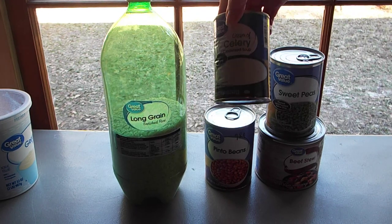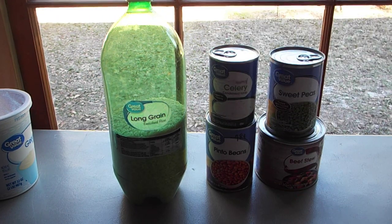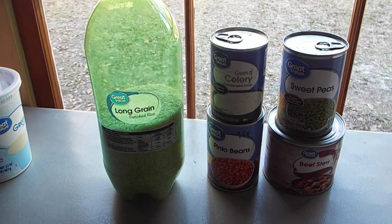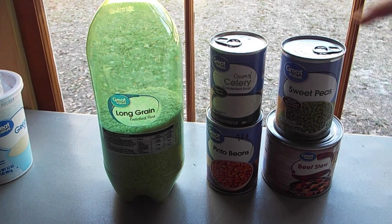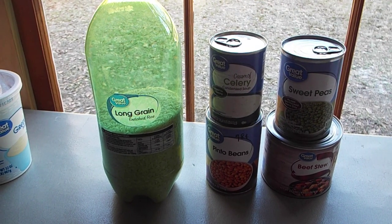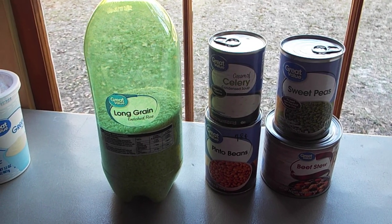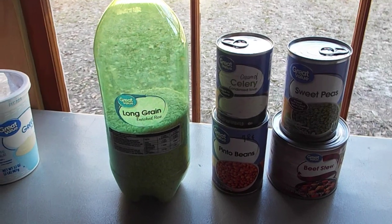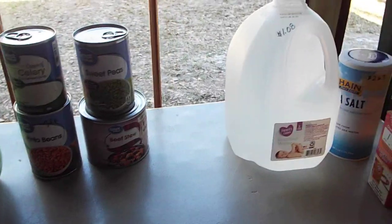These are examples I had already put into my short-term storage: long grain rice, some soup to flavor it with, pinto beans, sweet peas, and beef stew. Between the rice and even the beef stew you could put all of this together — I don't know about the cream of celery — and that would feed somebody for a few days. This is more for the newbies: just get food. Don't worry about what it is, get things that you will eat. Get food, get water.